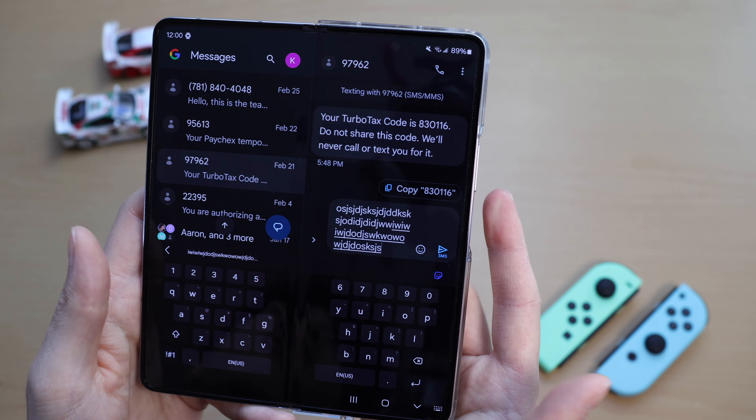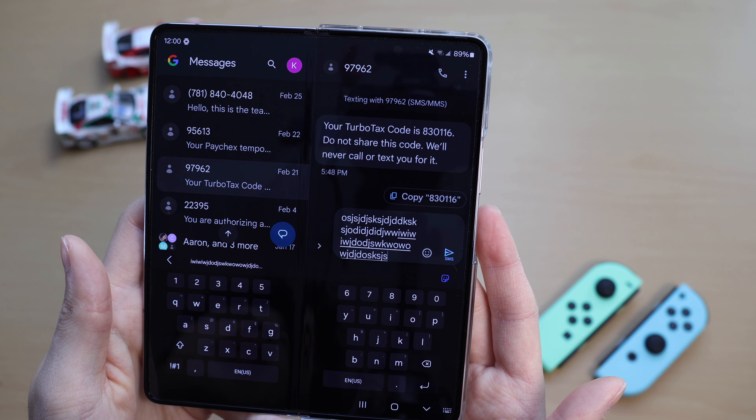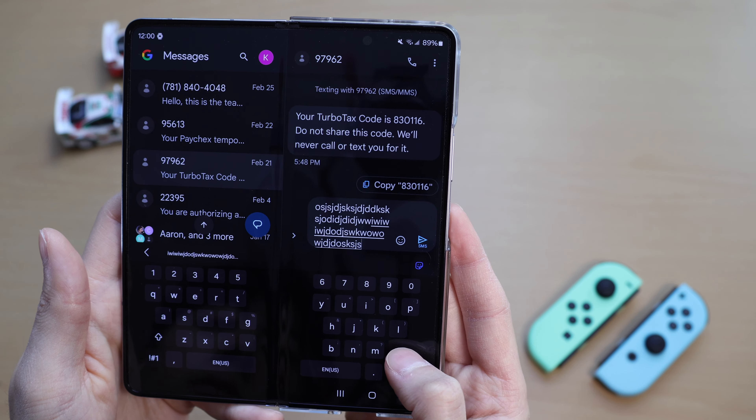This only happens when the phone is unfolded and it started a few weeks ago. I don't know what Google has updated or changed since then, but it has messed up the messaging app. This is a pretty big problem and they need to get this fixed as soon as possible.